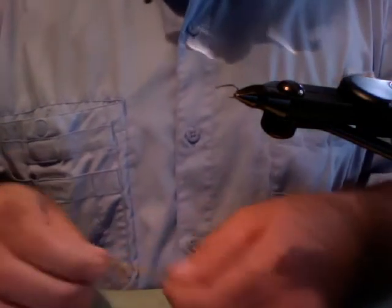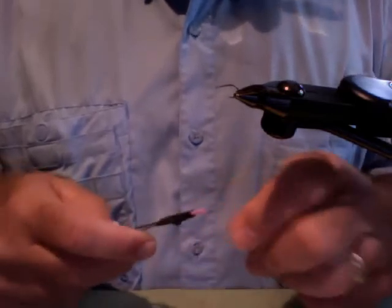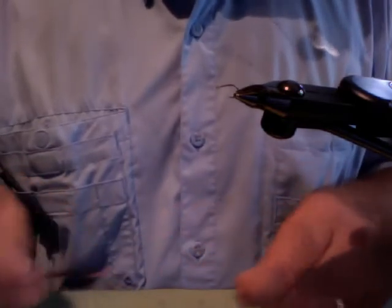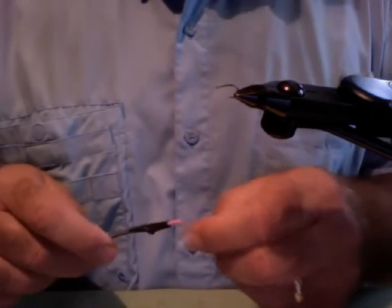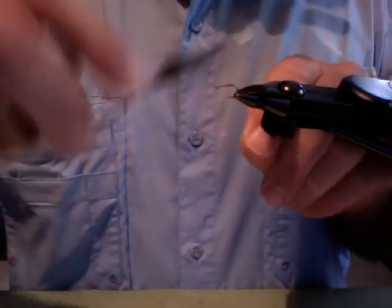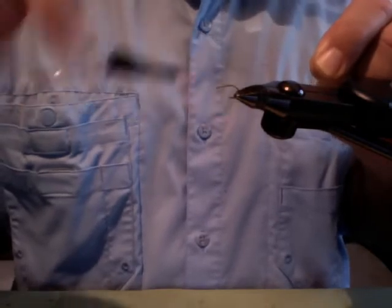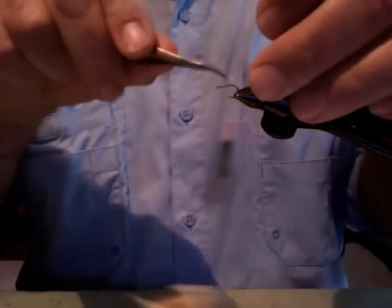I'm gonna give you one more video and then I'm headed out to go fishing. This is a fly I call the Whiskey Girl. The name comes from — I caught a fish on this fly that I just kind of designed and built, while I was actually taking a sip off my flask that had some leftover Johnnie Walker Blue in it from a celebration we had at work one time.